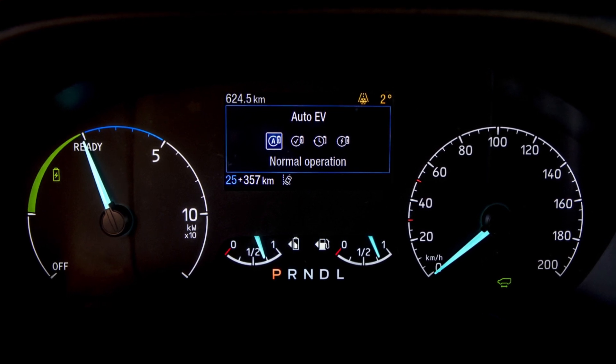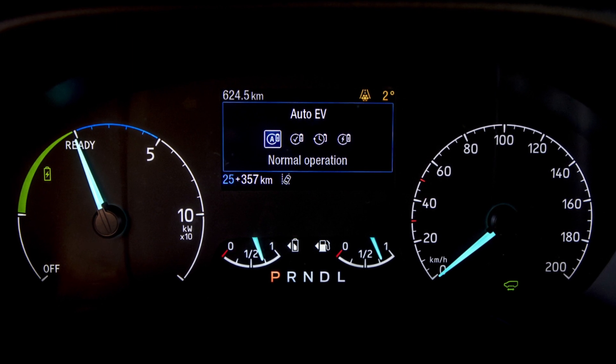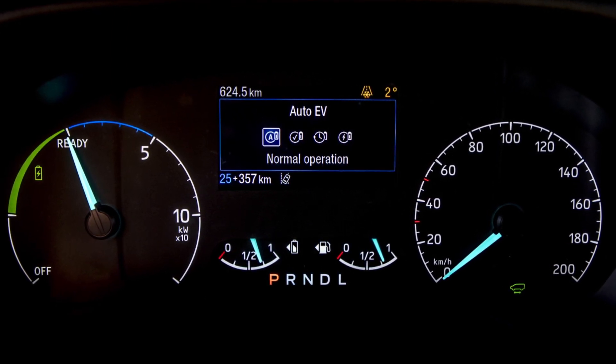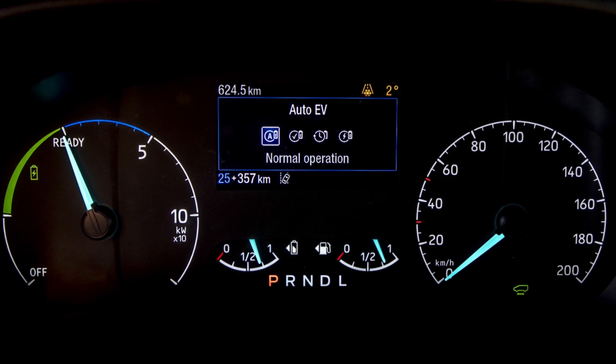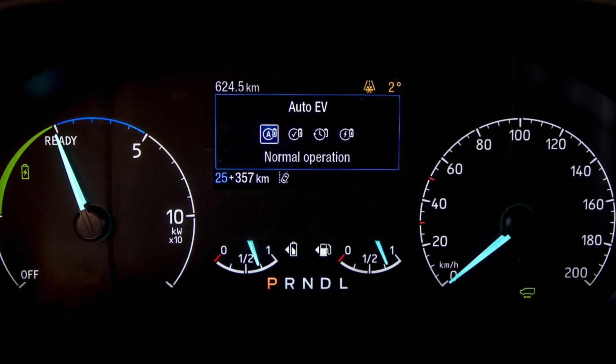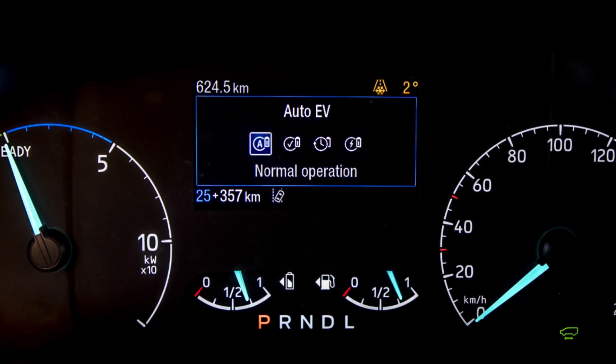The first drive mode and the simplest to use is Auto EV mode. The Auto EV mode allows the vehicle to choose the most appropriate way to propel the vehicle forward. Whether you are getting low on charge and so the engine takes over, or whether you have a full charge of battery and it will use that to supplement the driving, Auto EV is the most simple mode to leave the vehicle in.